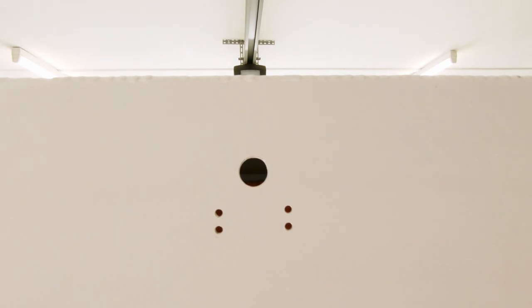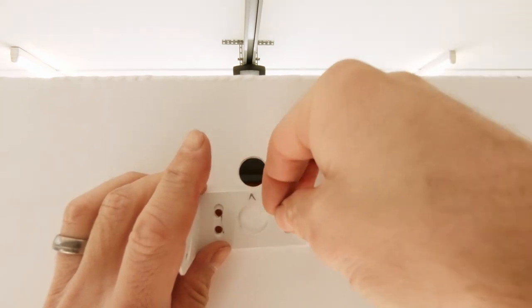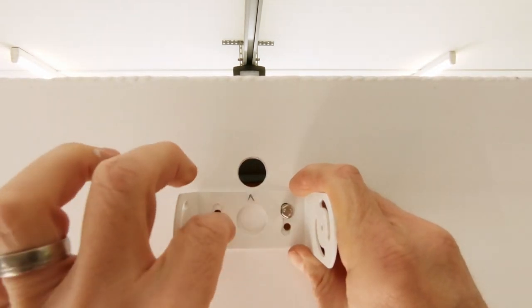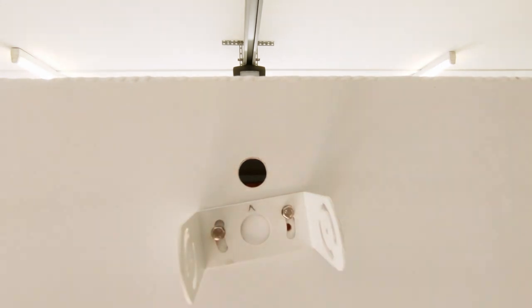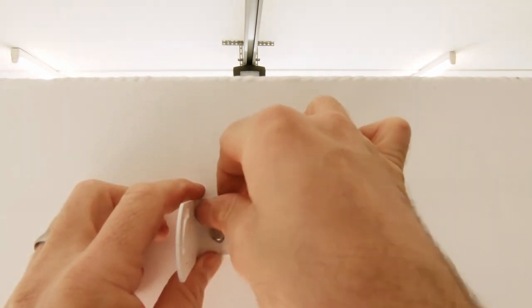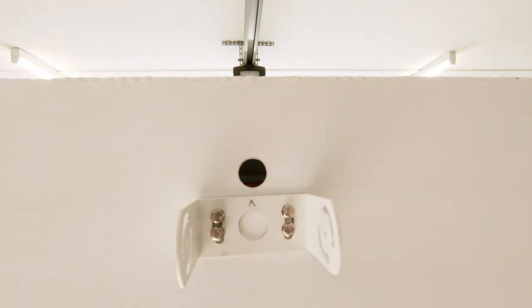Now that our holes are all drilled and cleaned up, just got to pop our bracket on. We've got our little marker at the top there to make sure we know it's going on the right way. These are our little 316 stainless bolts with a 316 washer as well. Put this into position and we'll head around on the inside — I'll grab my lovely assistant and we'll fix this off, then we can fit the camera back up and start running cabling.